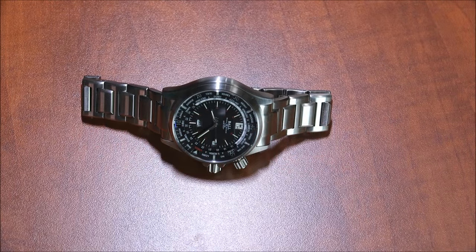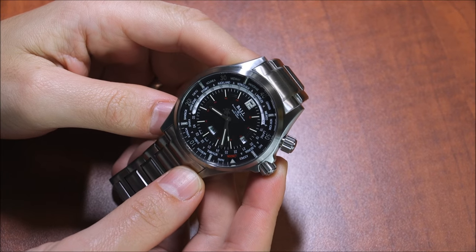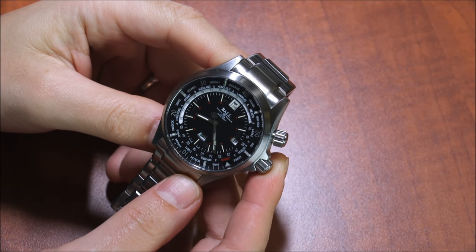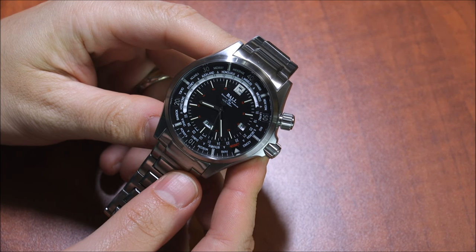Hey everyone, Ariel Adams here with aBlogtoWatch. Please subscribe to our videos on YouTube and like this video if you find it useful. This is a review of the Ball Engineer Master II Diver World Time, or as I like to call it, the Ball Engineer Master II Diver World Time II.